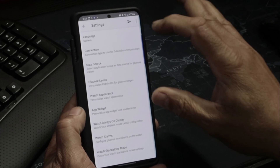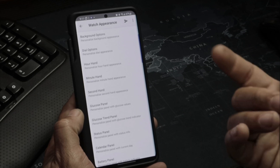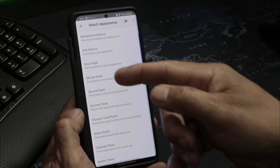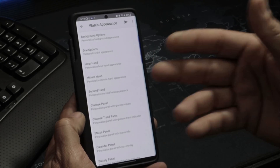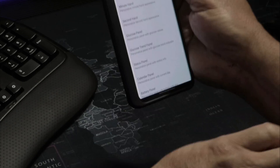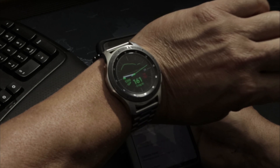To customize your watch face, go into Settings and then Watch Appearance. In here you can configure everything: your hour hand, minute hand, second hand, and your glucose panel — it's all there on the watch.